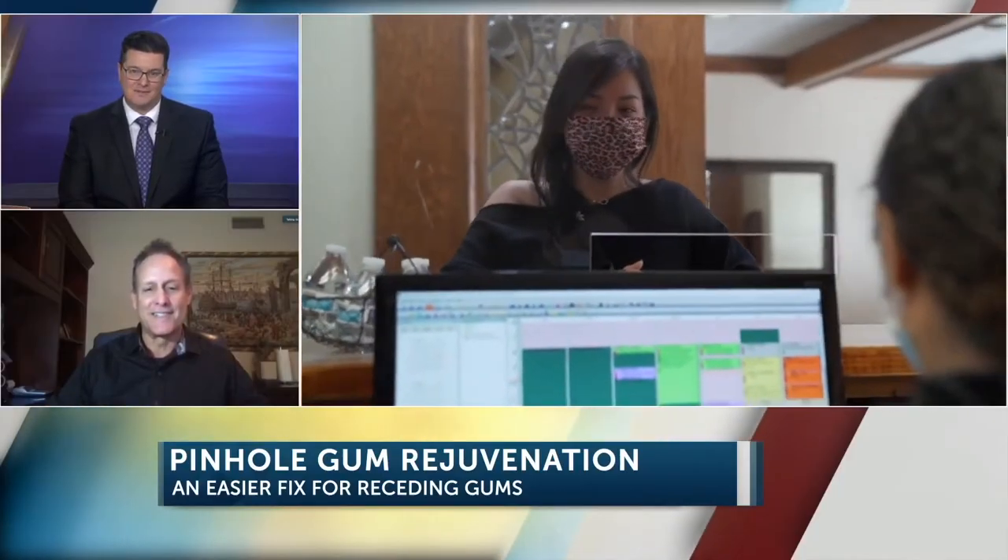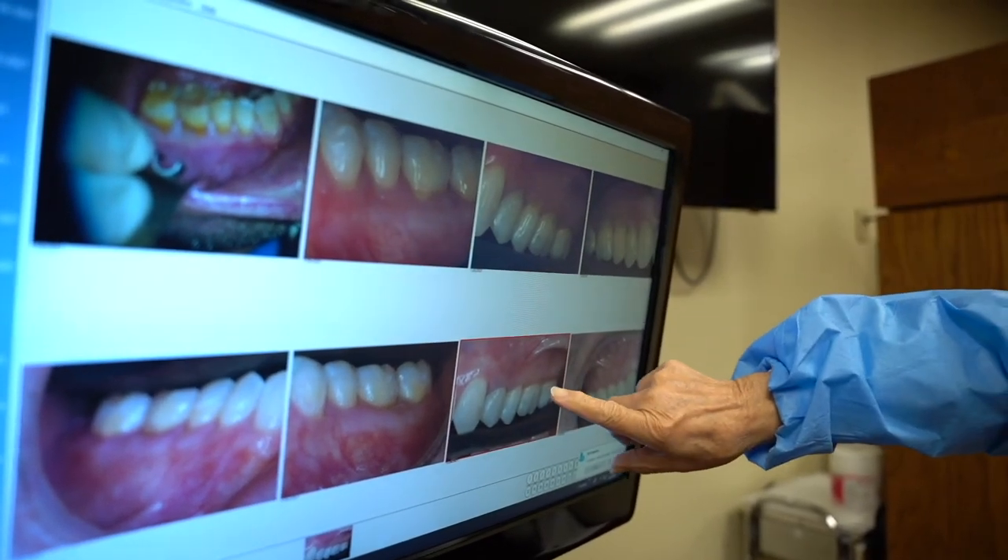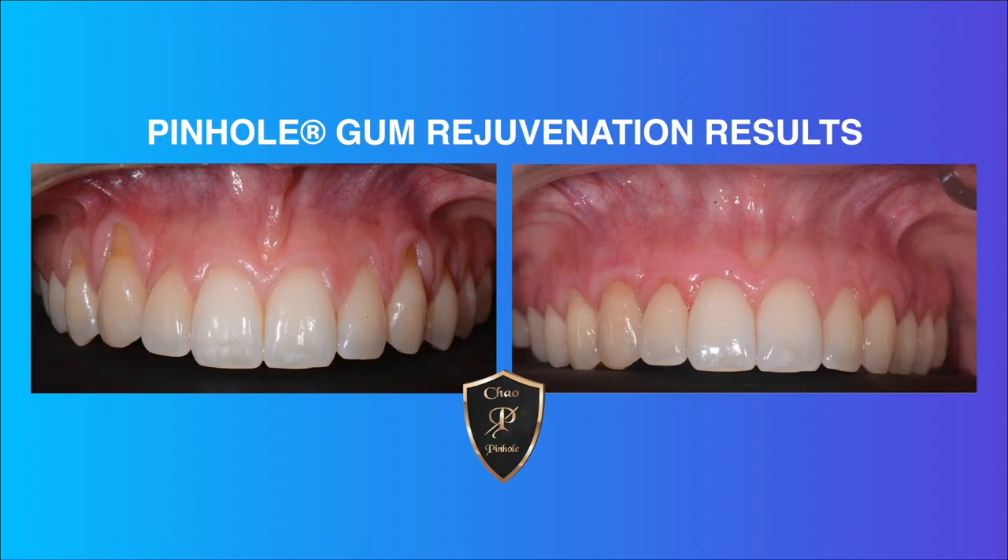And I'm guessing the recovery time is next to nothing, right? Recovery time is next to nothing because there are no scalpels used and no sutures. It's very gentle on the patient. Patients are generally eating normal food the next day and are back in action within 24 to 48 hours, so patients really love the minimal downtime.